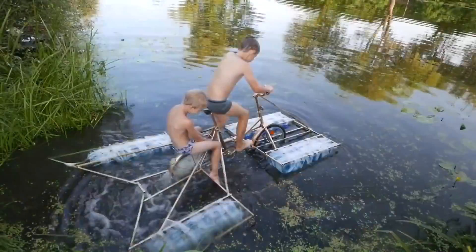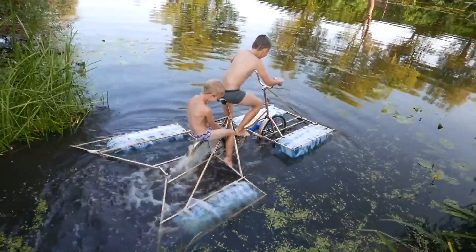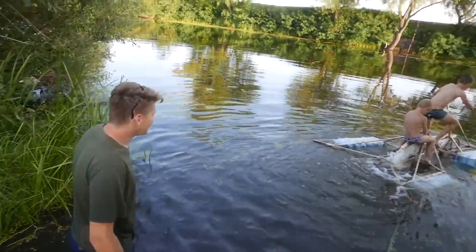Is the speed enough? Yes, of course. Wow, both of them riding together on it.